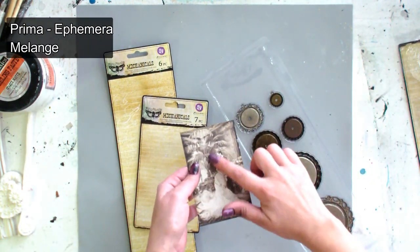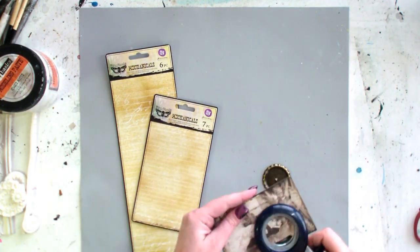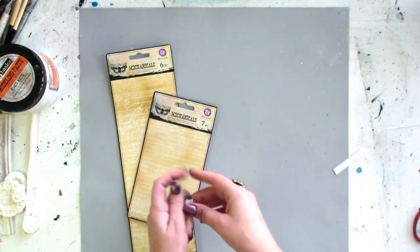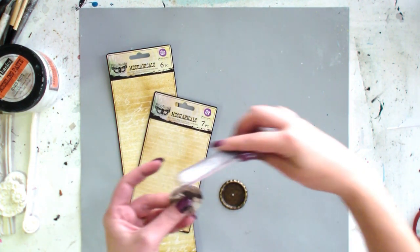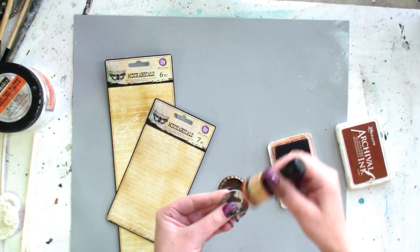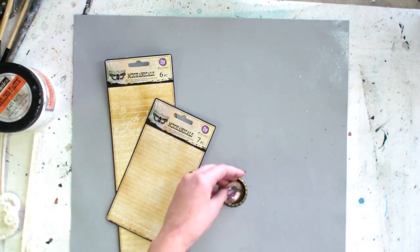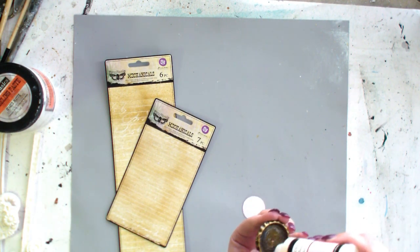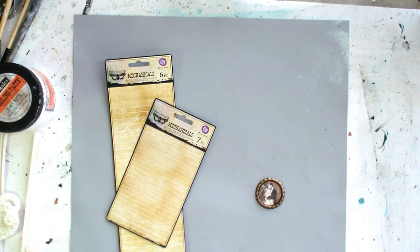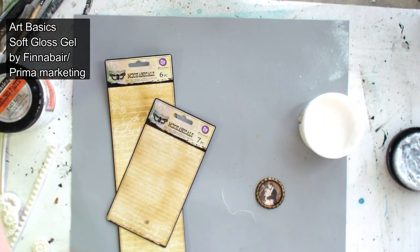First I choose some image from Prima ephemera pack and I'm going to cut a circle and put it into a metal element. To protect the image, I'm covering it with a gloss soft gel.